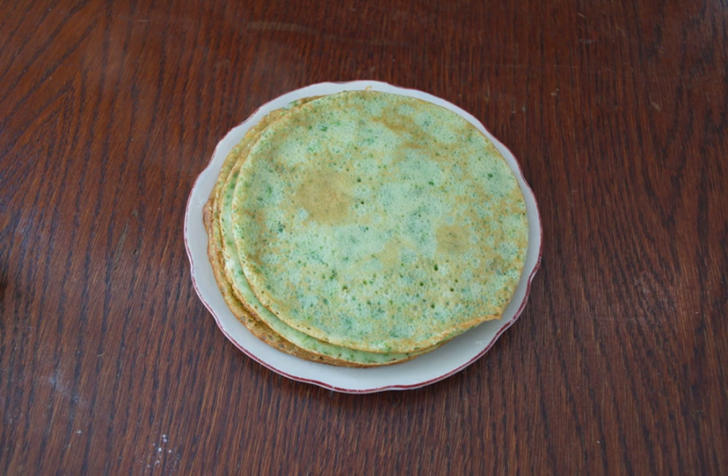For the first pancake, add a little vegetable oil to the pan. Pour a portion of dough into a well-heated frying pan. On a small fire, fry the pancake on one side, then turn it over on the other. I'm frying in a small frying pan and got 15 pancakes. You can fry in a standard frying pan, but you will get fewer pancakes.